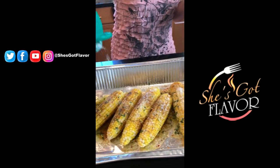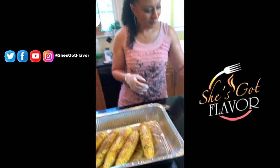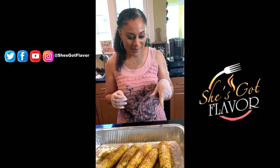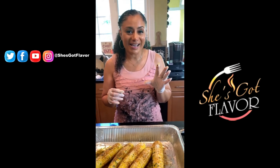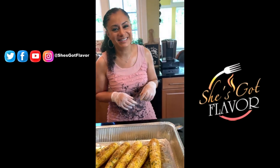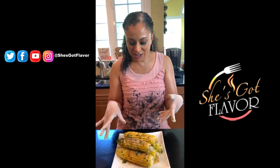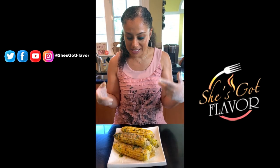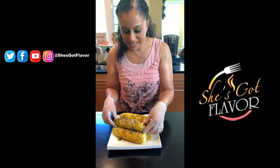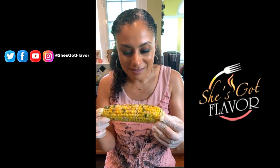Oh lord, this looks so good! From here it's time to plate this and taste this. I'll be right back to do my mini mukbang so you guys can see how juicy this corn is and how wonderful it tastes. This is the finished product — it is juicy, it is cheesy, it has that Old Bay flavor, and it has the garlic butter. Look at all that cheese and that cilantro!